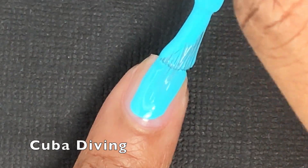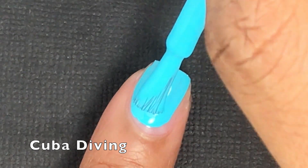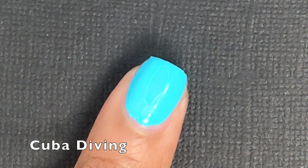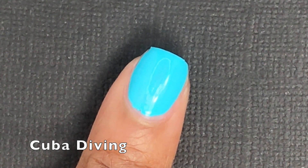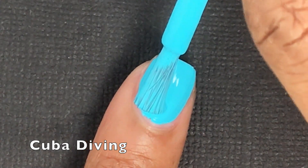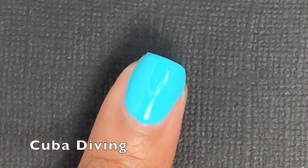Next is Cuba Diving, and this is just a light blue cream. Nothing special about this polish — I'm kind of disappointed in it because China Glaze has a ton of polishes like this, as you'll see in the comparisons. However, if you don't have a color like this, it's a nice formula. I was able to get it completely opaque in only two coats. It's a little bit thicker formula so it doesn't have too many issues with running or pulling in your cuticles.